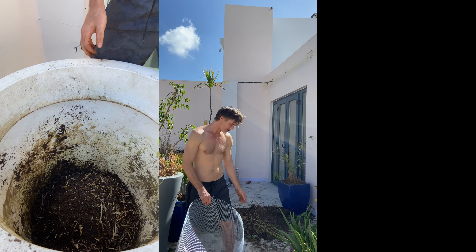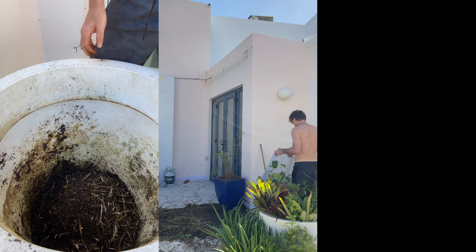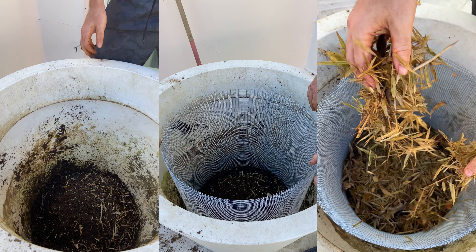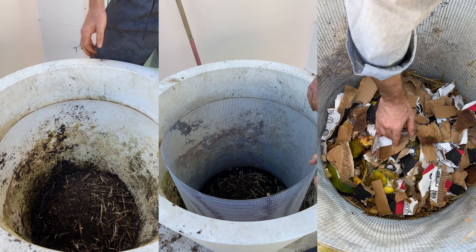I noticed he had these huge planters and one was empty. So I came up with an idea to adapt the soil cylinder method of using a ring of wire mesh, but this time to situate it inside of the big planter. This seemed like a way to make it more attractive and keep things contained. It would also allow for airflow around the mesh so we can still do a hot thermophilic composting process, which would probably not happen if we just filled the planter with food scraps.